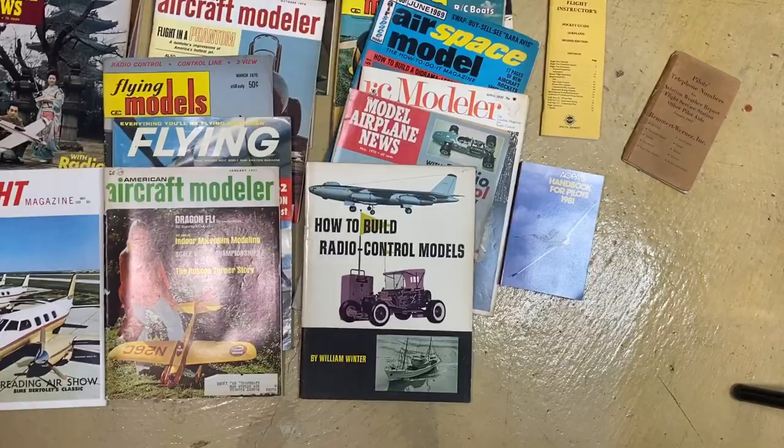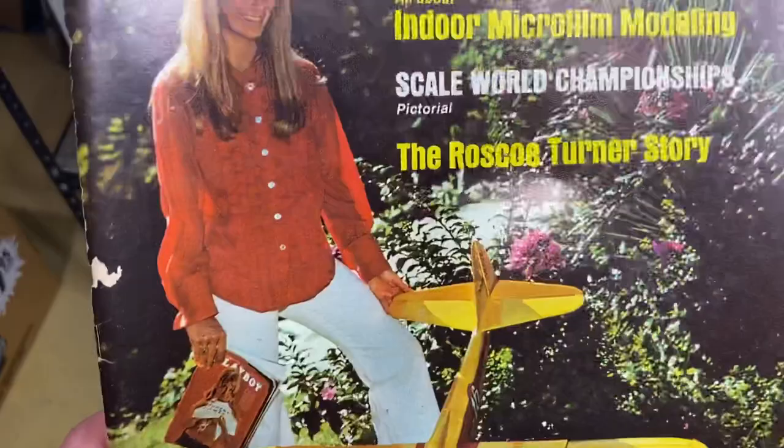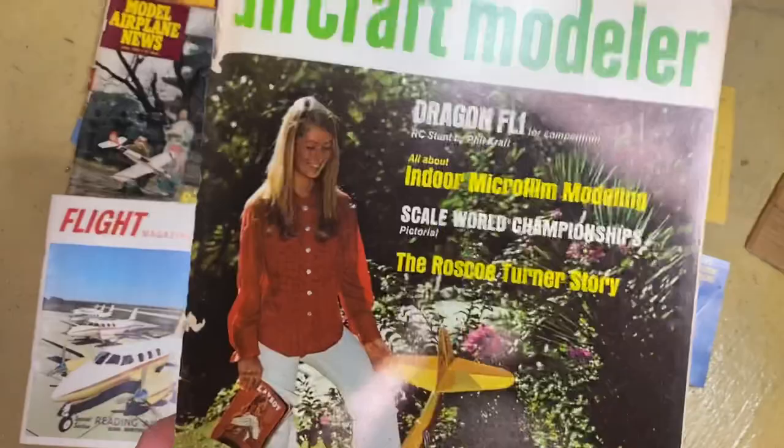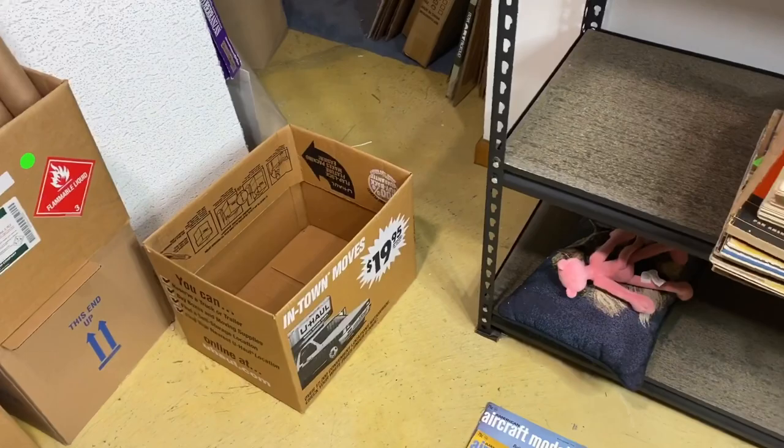This one could probably sell individually — how to build radio control models. This one just cracked me up because it reminds me of Gwyneth Paltrow, Pepper Potts. Doesn't that look like her? And she's holding a Playboy magazine of all things. So that's pretty interesting. Anyway, that's what we've got here.